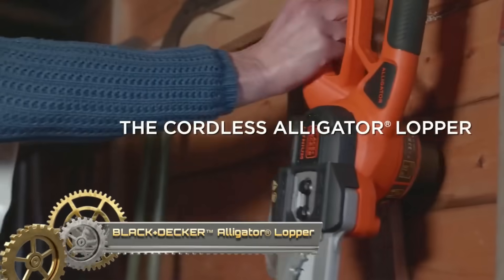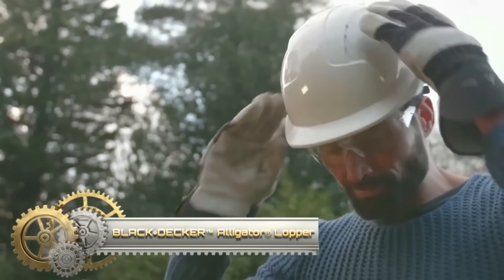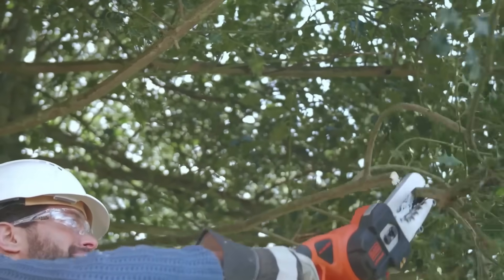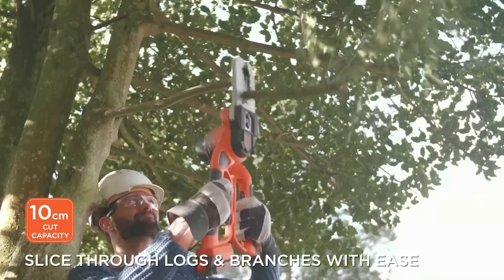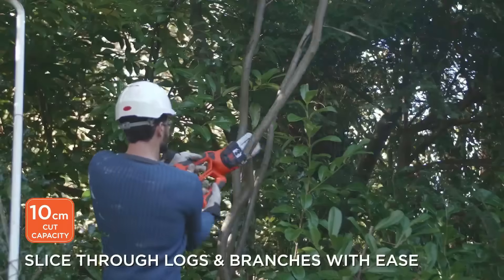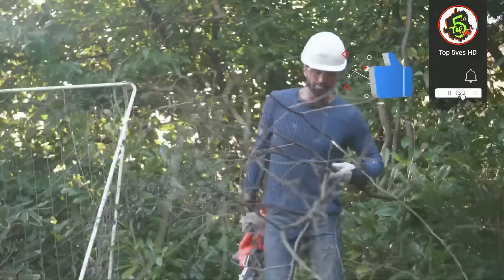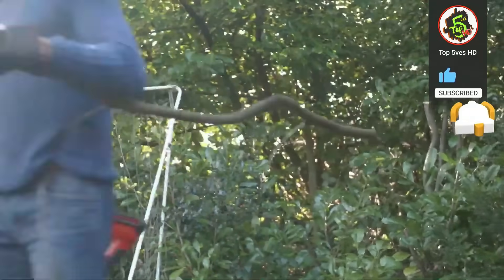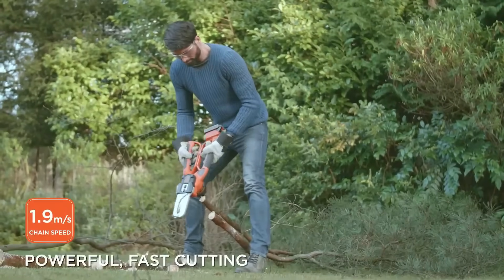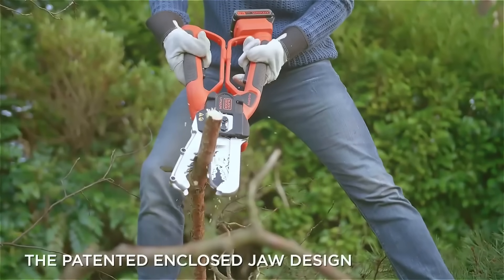The Black+Decker Alligator Lopper is a versatile tool designed for tasks like pruning branches and cutting logs. With patented clamping jaws for secure holds, a heavy-duty cutting bar and chain capable of handling branches and logs up to 4 inches thick, and a lightweight and ergonomic design, it offers both power and manoeuvrability. Safety features, including a trigger lock and handguard, enhance user safety during operation.